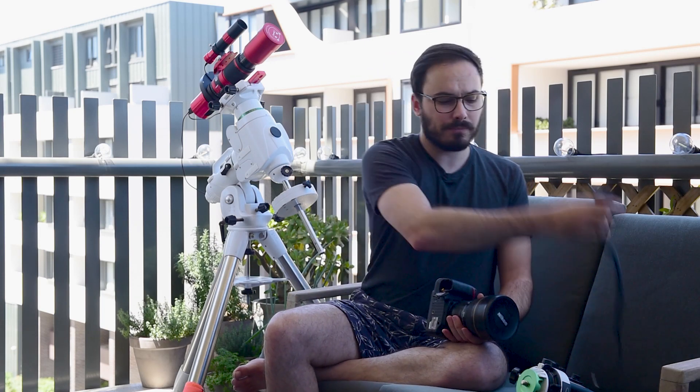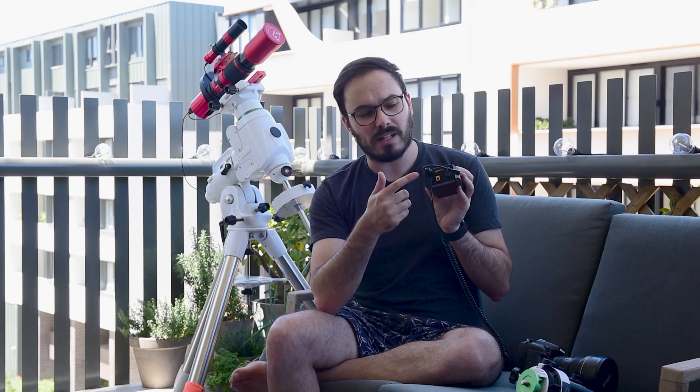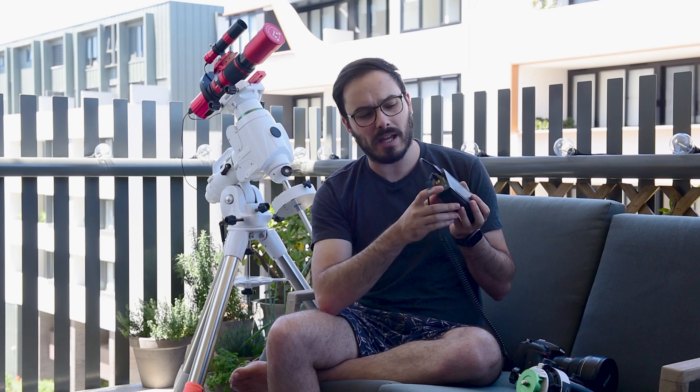So for me I recommend going and buying one of these — a dummy battery. This one's designed to work with Nikon cameras, but you can get a version for Sony, Canon, Fuji, Pentax, whatever type of camera you have. The most important part though is the other end. You need to get one with a DC 2.1 millimeter plug. This plug will allow you to connect your DSLR camera straight to the TalentCell battery, and as you can see with this battery you can have a USB and your DC 2.1 millimeter plug outputting at the same time.